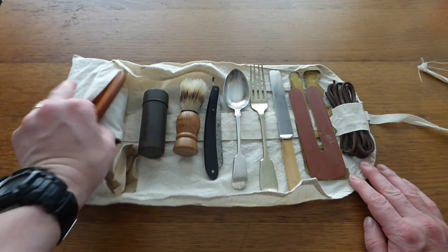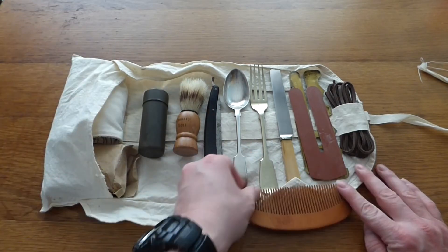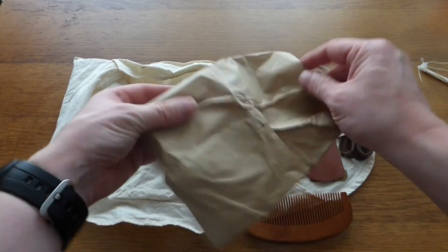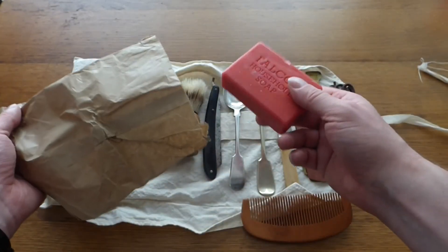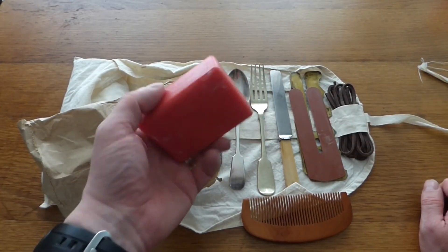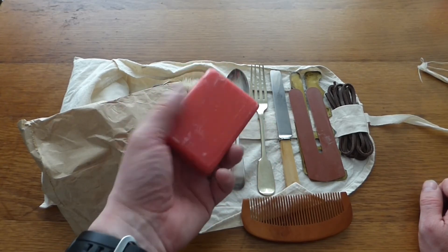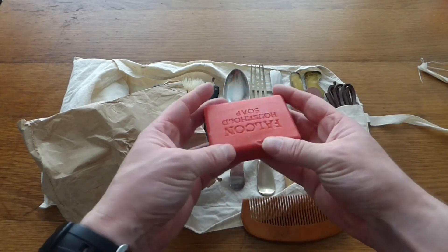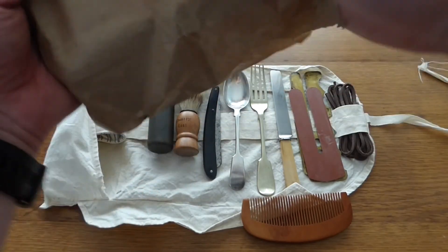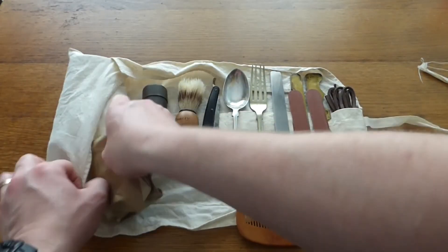In here we have a timber comb. As mentioned, personal hygiene was very important to try and keep the lice away. We have a bar of carbolic soap — or Lifebuoy soap — this one is Falcon brand, which has been around for donkey's years. They would use this even to wash their clothes; it's an antibacterial-type soap. It's in a little paper bag here because it can stain things.